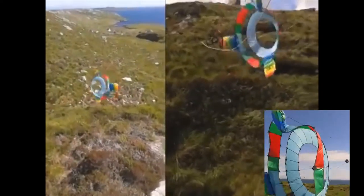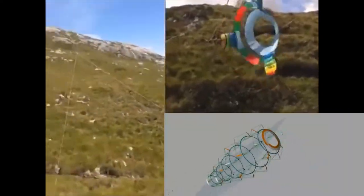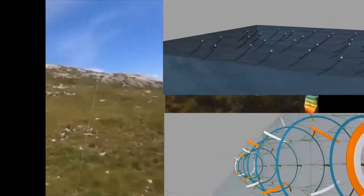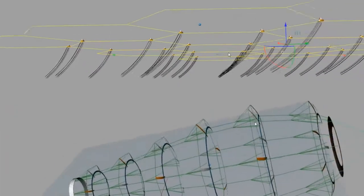In the end, the efficiency of these airborne wind energy devices is going to come down to the fact that they can scale. Controlling larger and arrayed groups of daisies is the next challenge I'm working on.